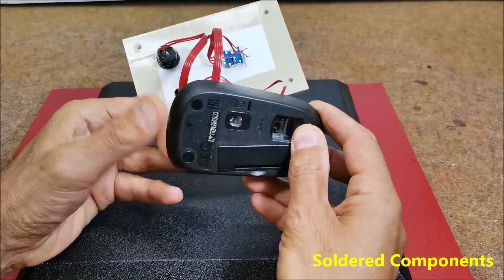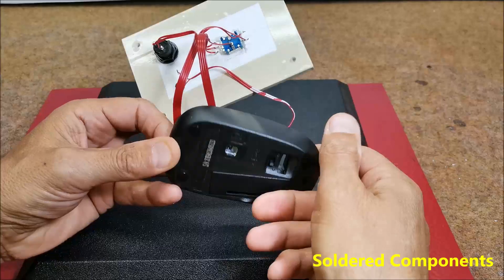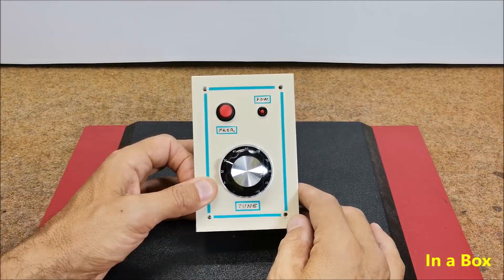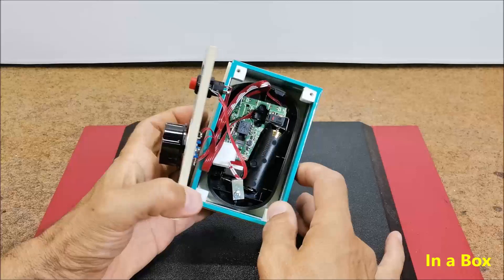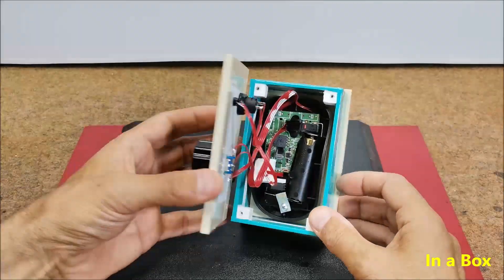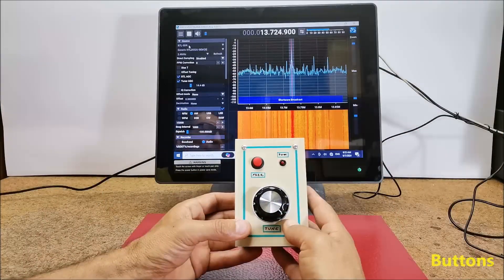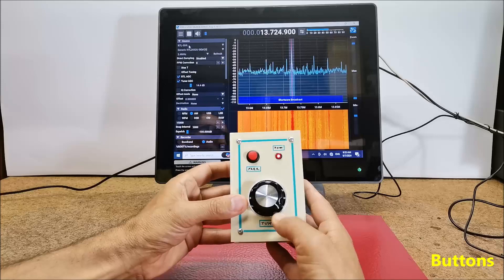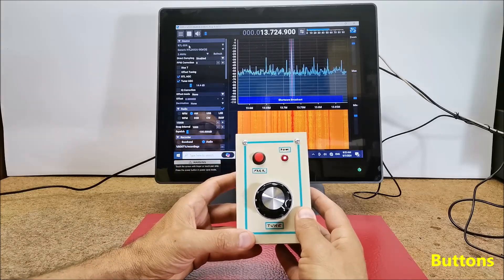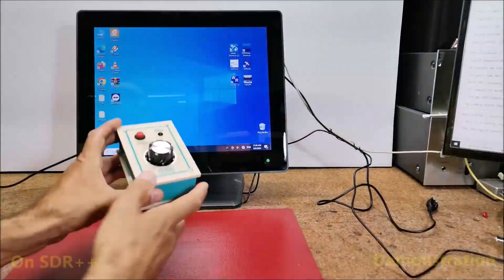On the bottom side there is a switch and the place for the battery. Finally, the device is built into a suitable box. The two buttons — left and right click — from the original mouse are very useful when using several plugins intended especially for this purpose.